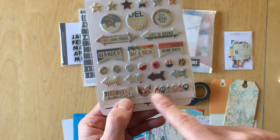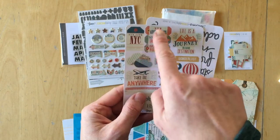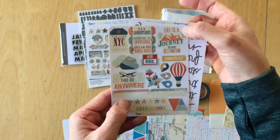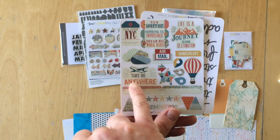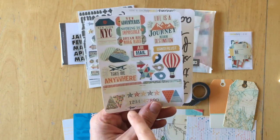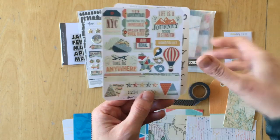There's another arrow sticker and one that says travel. There's a sticker sheet with labels: new adventures, nothing is impossible, dream big, work hard, life is a journey not a destination, wanderlust, airmail, clouds, take me anywhere, two labels, hot air balloon, stars, geotags, and banner shapes.